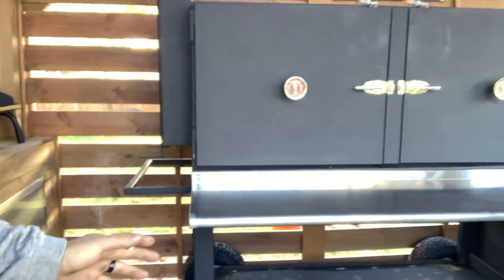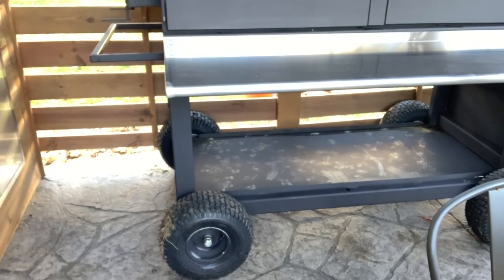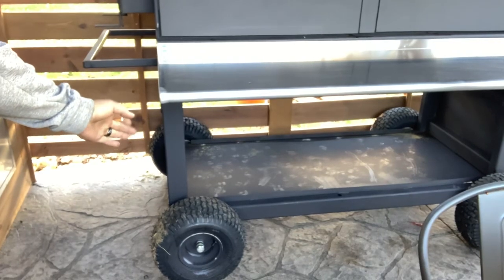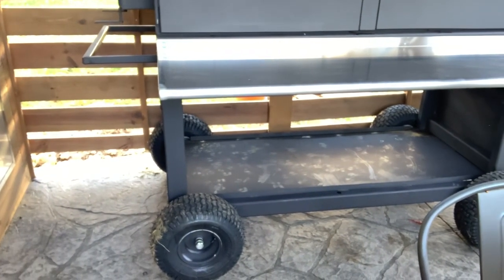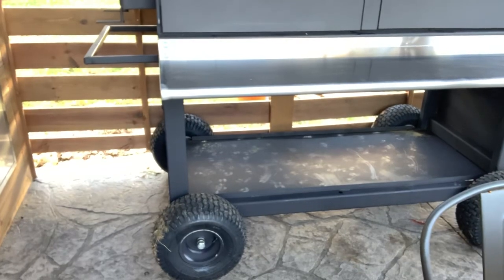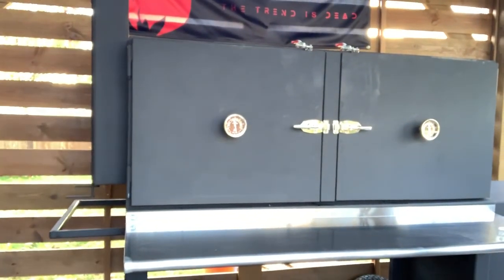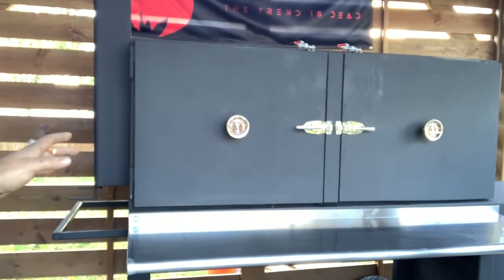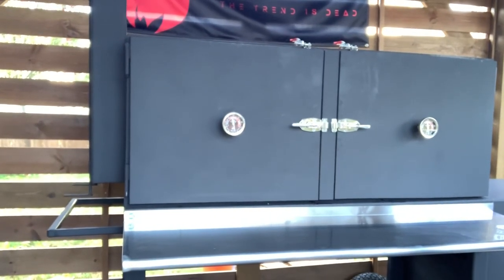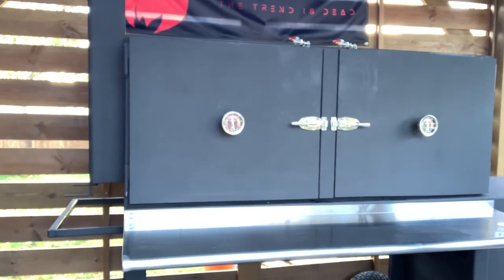I wanted it to be mobile — more on that later. These are lawn tractor tires. The frame I built is all three-sixteenths two by three square tubing. As the build progressed, she started breaking the heavy mark, so pushing it around is not easy, but this is where she's staying. If I ever have to pull it for competitions or things like that, that's what my lawn tractor's for. I'd rather have a well-built pit with some nice thermal mass than compromise that just because I have to wheel it around.